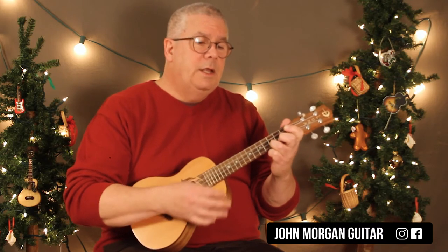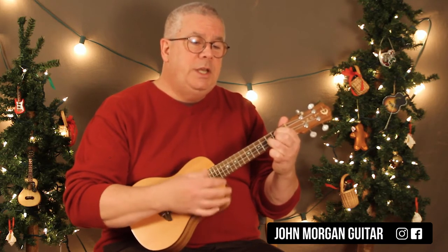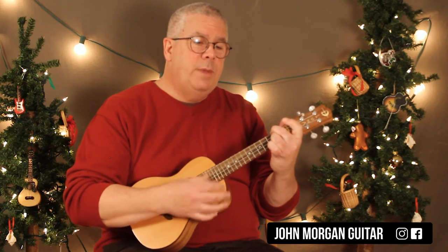Make your spirits bright — then G, then D7 back to G. D7.